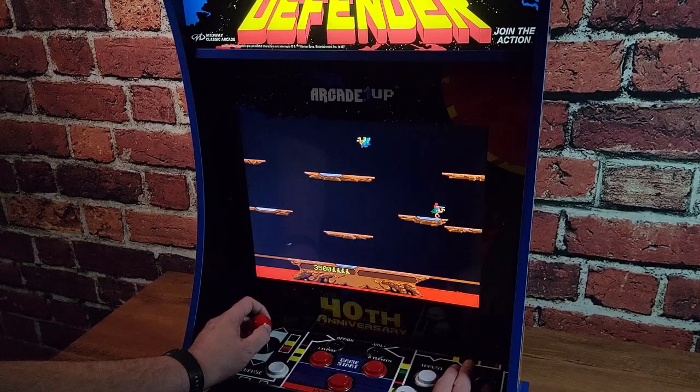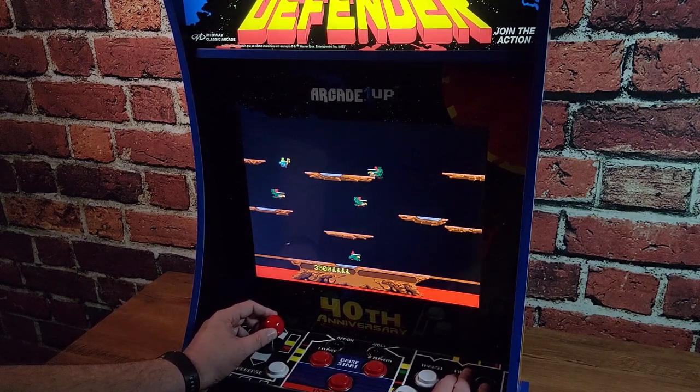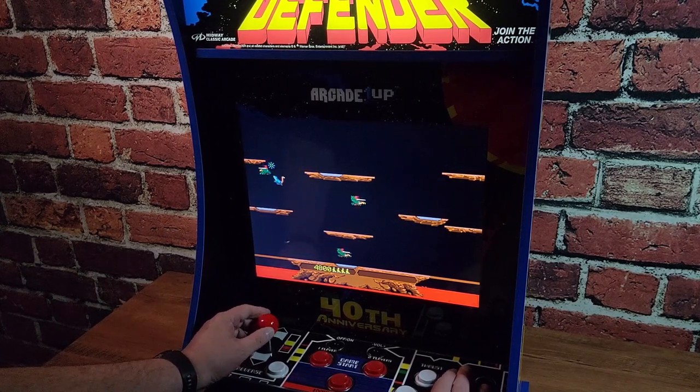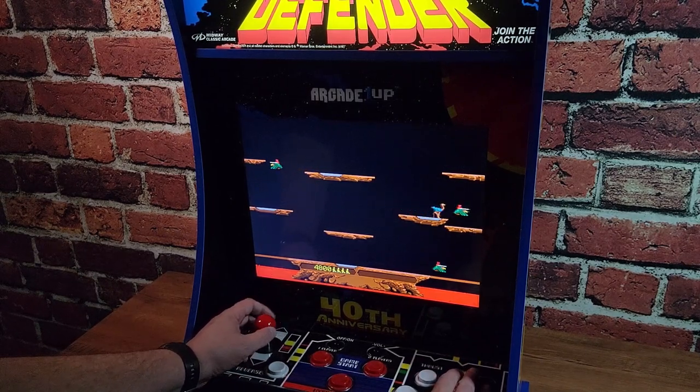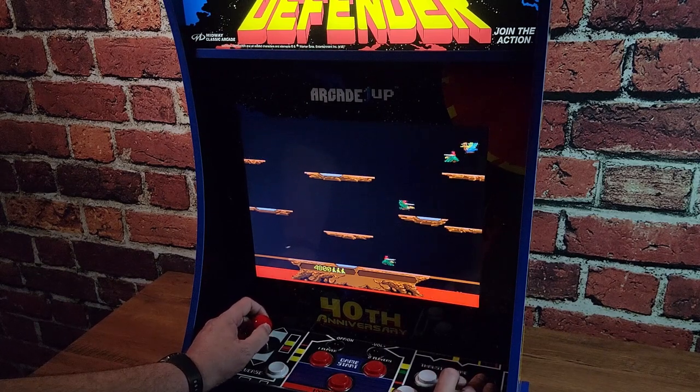The next game is a Williams classic that needs no introduction — medieval warfare on birds. Yeah, we're talking about Joust. Perfectly emulated here, it controls great, it plays great, we all know Joust incredibly well. Of course, this really excels as a two-player game, so it's really handy to have that USB port on the control deck if you have a second player. A great inclusion, Arcade 1UP — nice job.